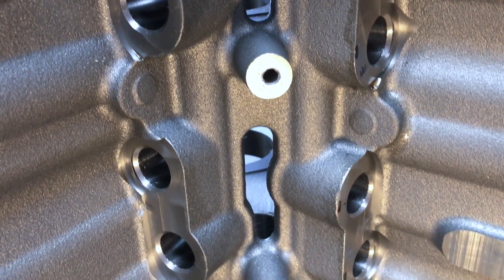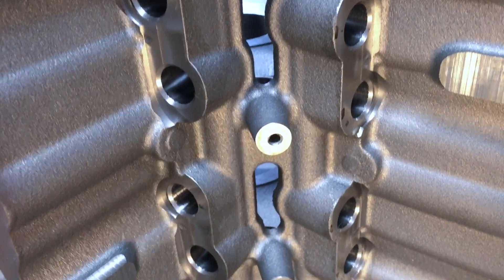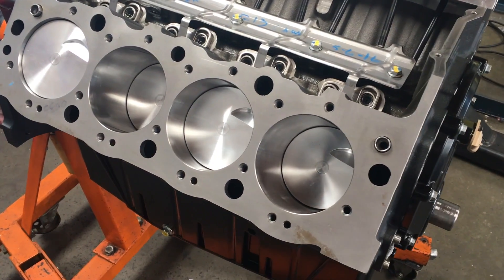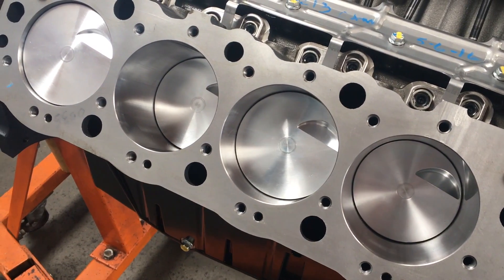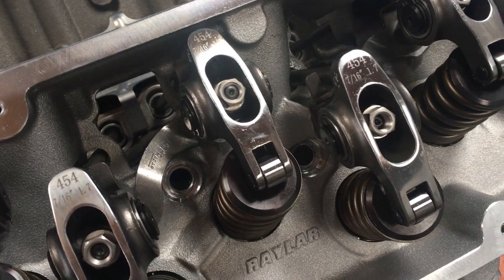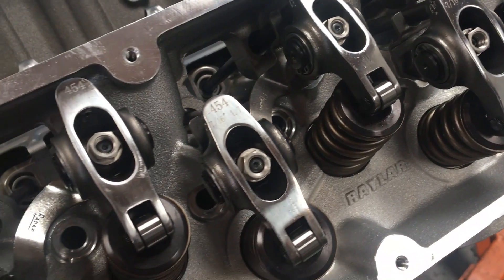The crankshaft sensor in the back is still a 24-count reluctor, so it works with the computers presently used. The camshaft sensor on the front is the 2004 and later covered gear and sensor. We're also setting this up to be available with the 58-count reluctor and the X4 camshaft sensor up front for the hot rod guys.